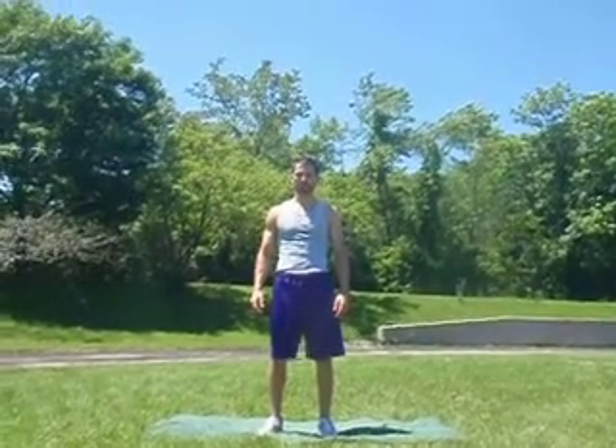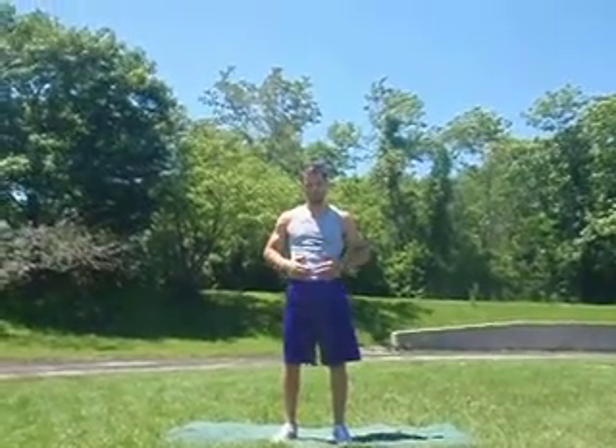Hey, this is Joel with Slim By U Fitness. We're going to demonstrate push aways, an abdominal exercise.